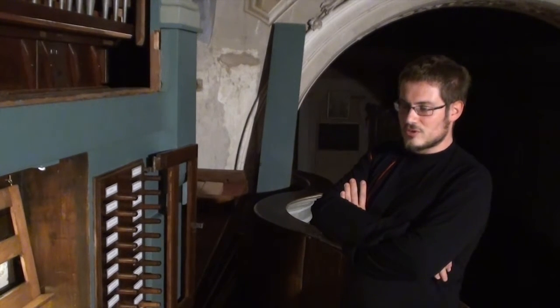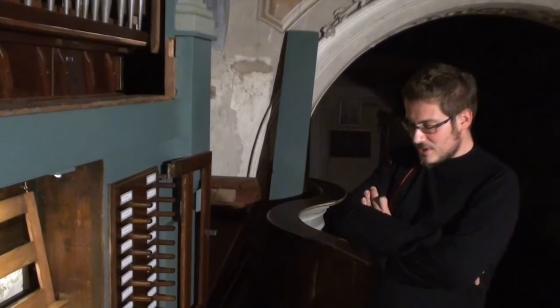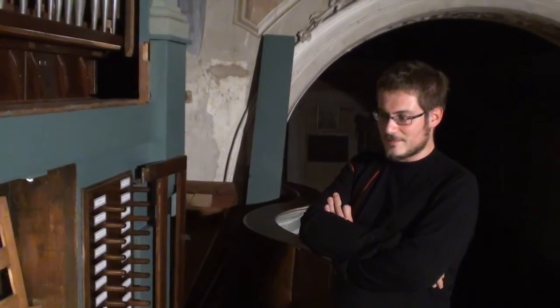And now the instrument is complete. It still has all the original elements, the buttons — the only thing that had to be replaced was not original, but since it is good material, I decided to leave it.